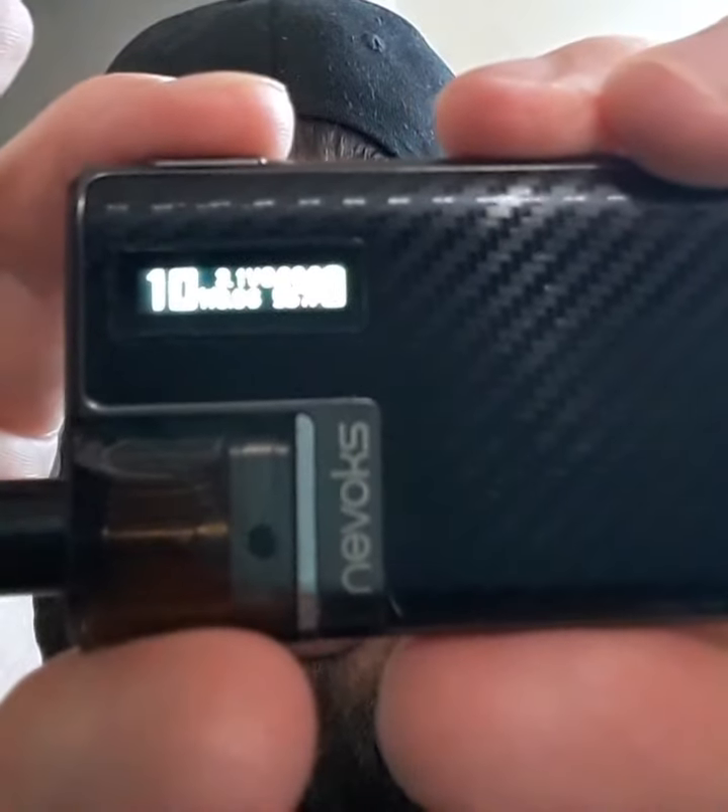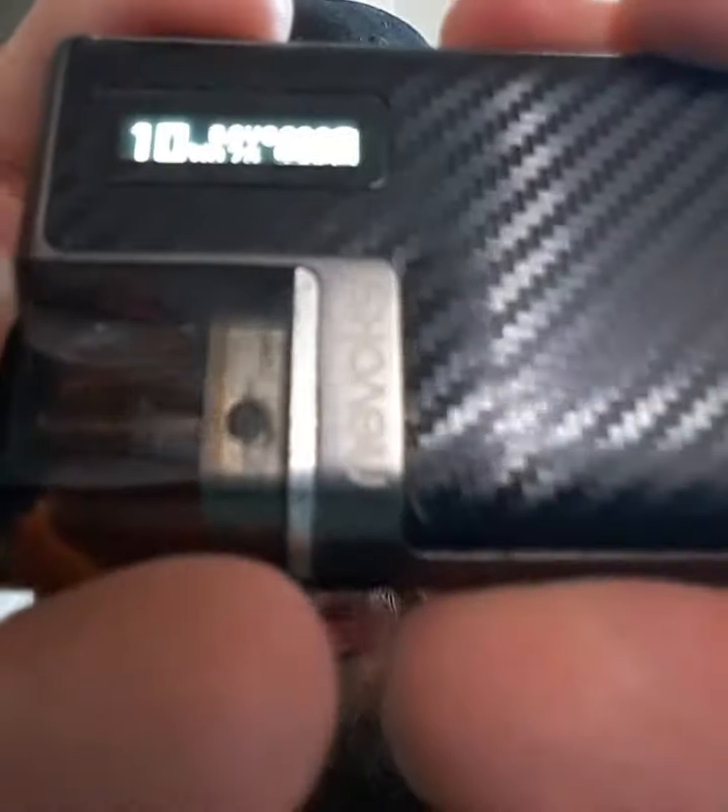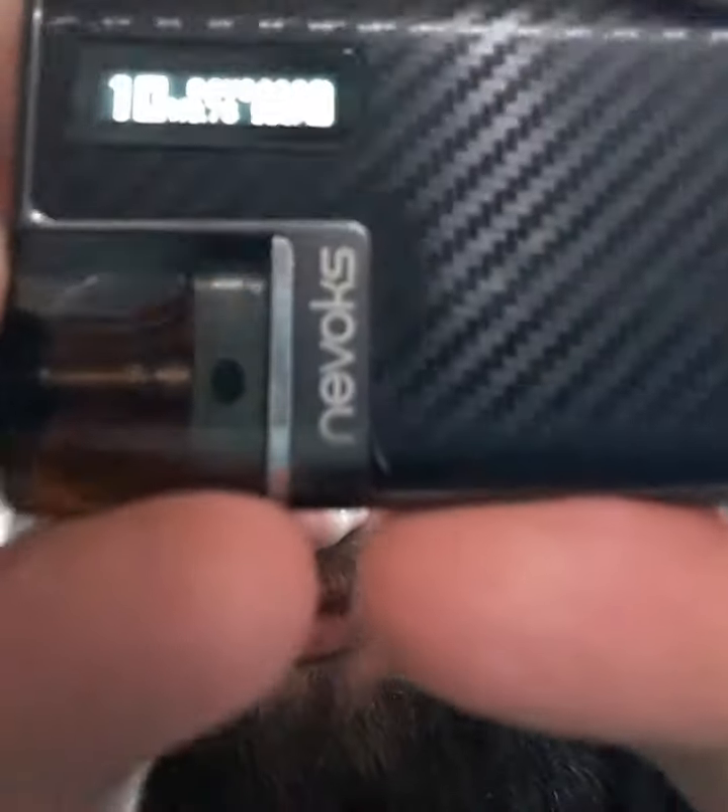So let me just turn that screen back on. You will see that the voltage does change — it's not going to focus on that screen, so it is hard to see. However, you can just auto-draw. The flavor I'm getting from this is phenomenal. In the stock coils, you cannot beat it.